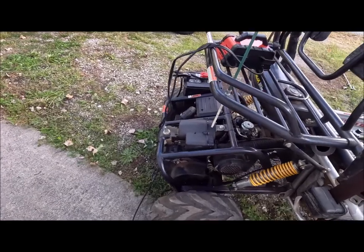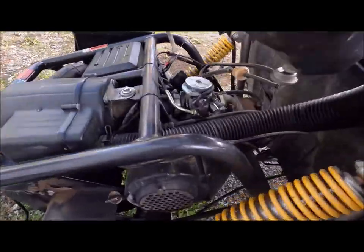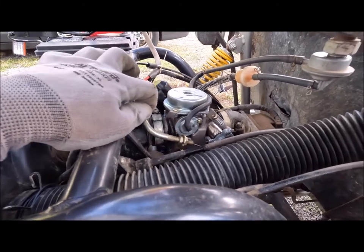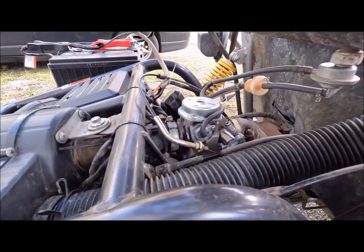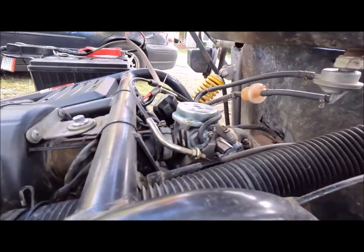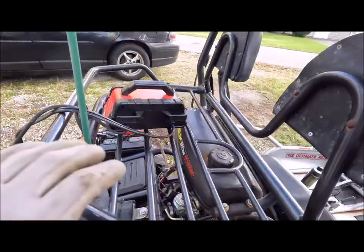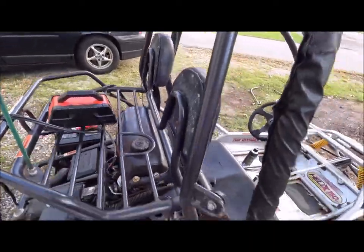It's a 150cc carbureted engine. The guy said it needs a carburetor but I'm not sure yet — I haven't looked into it. I doubt it needs the whole carburetor. I'll check the whole fuel system. It's got a snorkel, like a track headrest, and seatbelts.